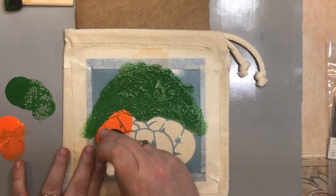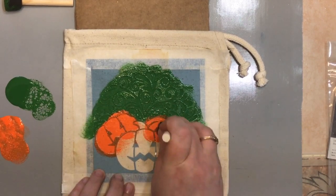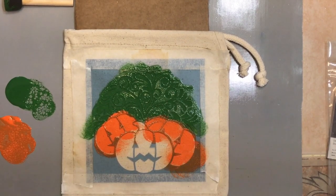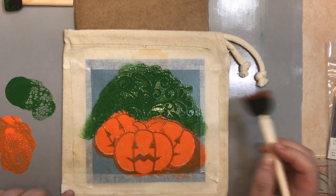As I was painting the pumpkins, I was trying to avoid painting the stem of the center pumpkin orange. I decided I could just come back lightly with green using the end of my paint brush to cover that in.